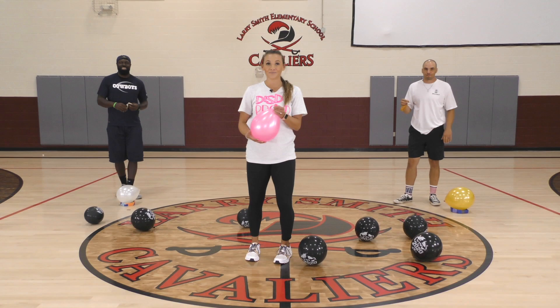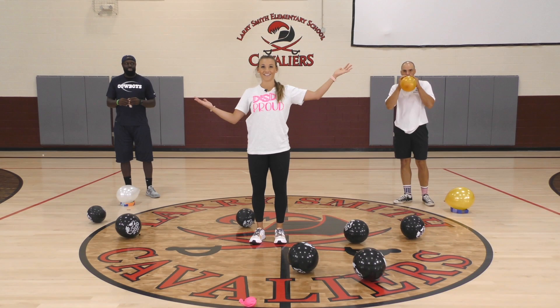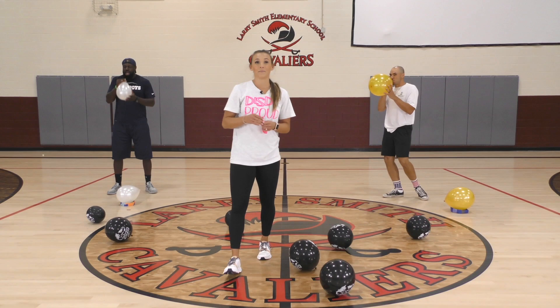Once you have your balloon, you're good to go. Go ahead and blow it up just a little bit. We're first going to get our body warm by letting the balloon go. You're going to blow it up, drop it, let it go all crazy, and try to grab it before it hits the ground. Don't worry about tying it just yet — we'll walk you through that in a little bit.